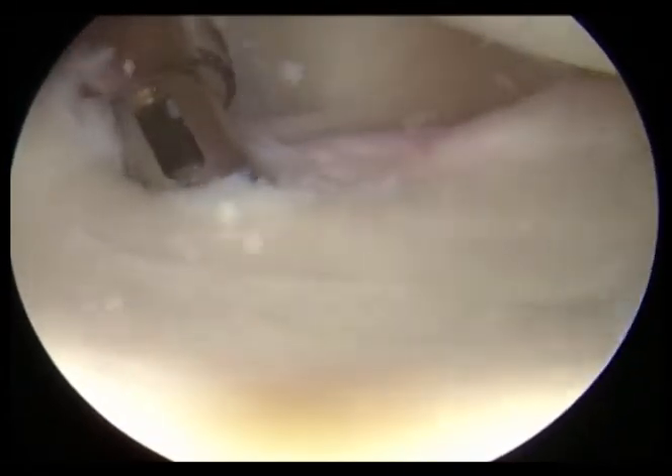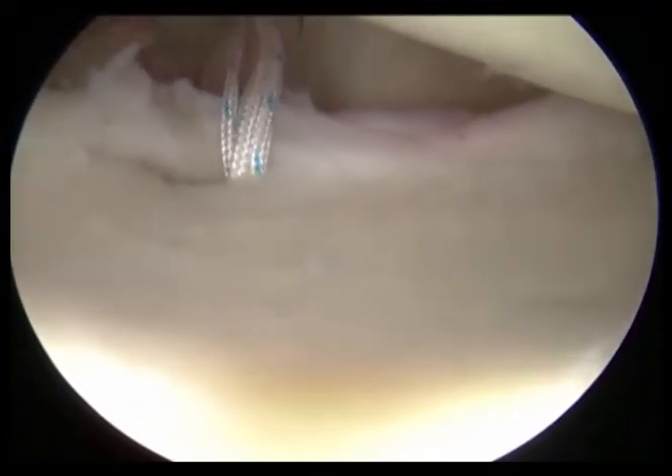Here we are impacting that small anchor into the bone. This is something you'll never see or feel — it's kind of like a filling in a tooth; it's just inside the bone.